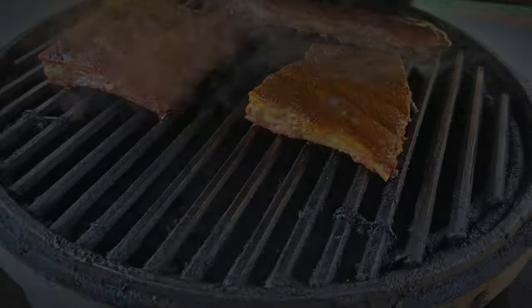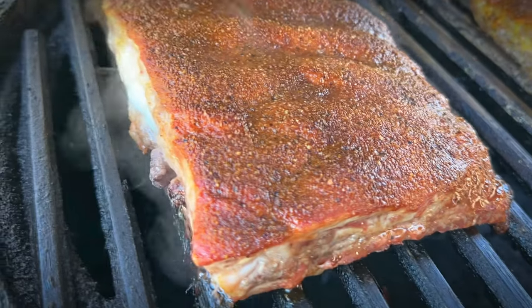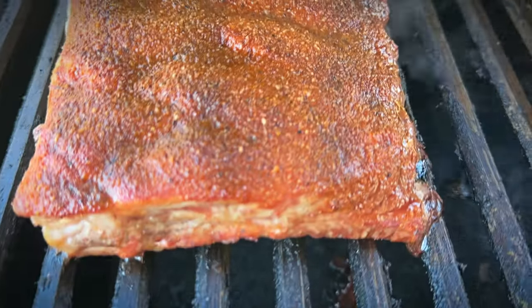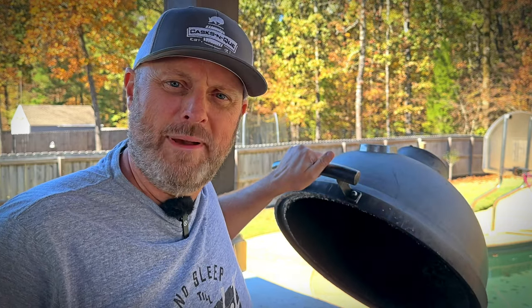We're about an hour in on this cook. The Kamado has done a great job of maintaining 250 degrees. Let's take a look inside — looking really good. I can't tell that there's much of a difference right now. The one on the right side of the screen is the one with the binder, and that's without the binder on the left. We'll let these go for another hour and then we'll come back and check on them.